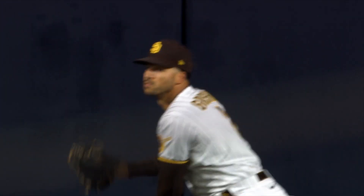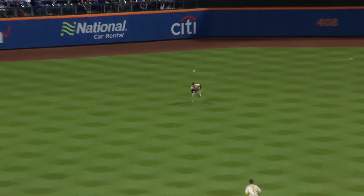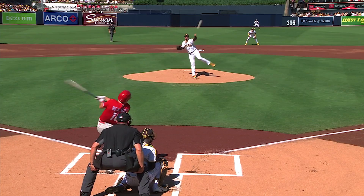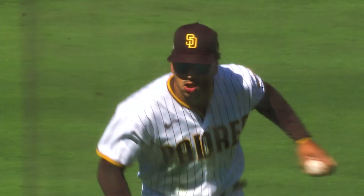Understanding his ballpark perfectly. Center field. Nice running catch and a good read by Trent Grisham. Here's the 1-0. Real neutral lines it out into shallow right center field. Grisham on the run, dives forward, he makes the catch. The gold glove center fielder Trent Grisham says no.